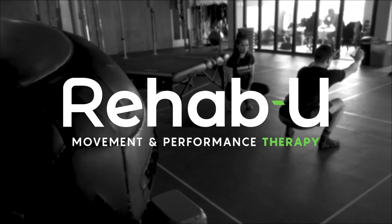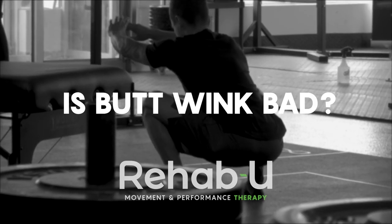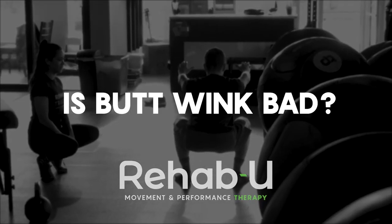Hi guys, I'm Méline Deauvin, Certified Athletic Therapist and founder of RehabU Movement and Performance Therapy. I have the pleasure of being with my good friend Alexis. Alexis is a kinesiologist, owner of this CrossFit box. He's a CrossFit level three certified coach and he's going to be my supermodel today.